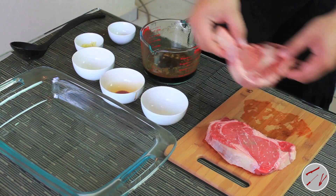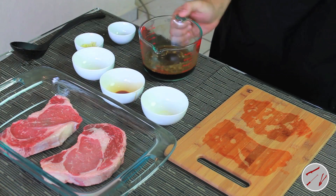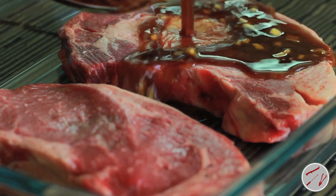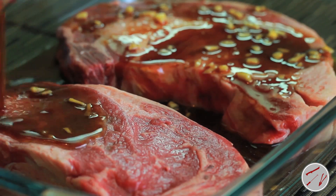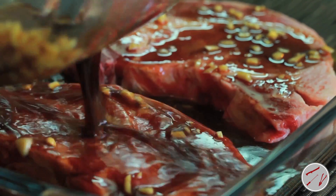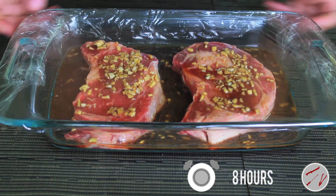Place the ribeye in a shallow pan and pour the marinade over the ribeye. Cover with plastic wrap and refrigerate for 8 hours or overnight.